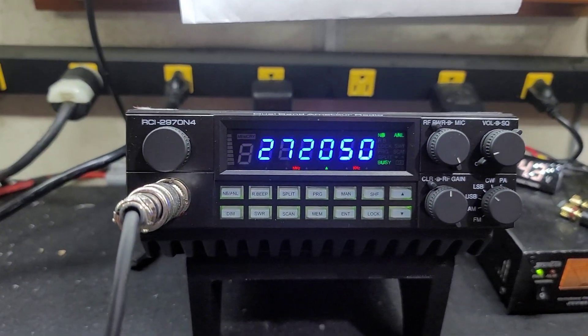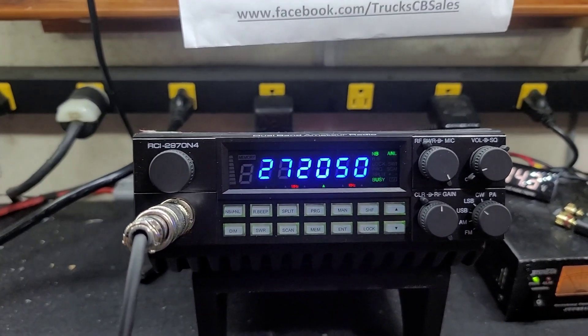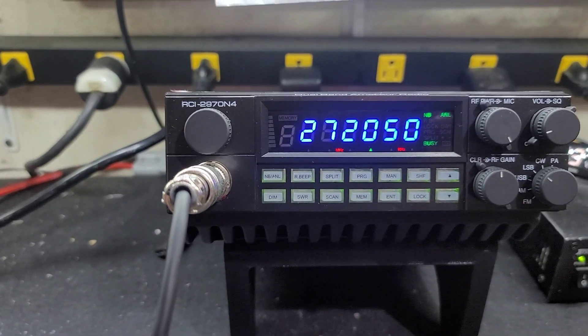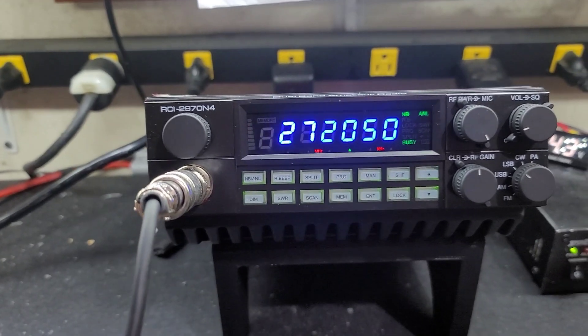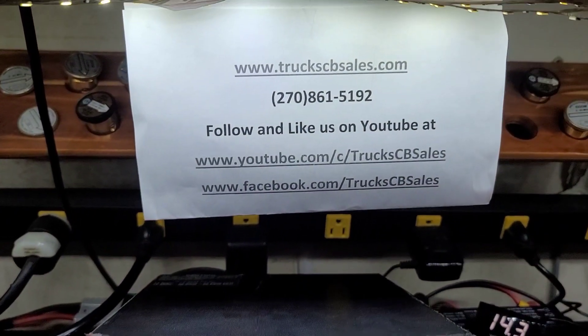Alright Robert, run this on your 100 amp supply — it'll be a beast. You can run up to 15 volts and that'll get you around 600 watts or so. I'm on 14 flat right here. It just depends on how you want to run it. Robert, have a good one from your friend Truck at truckcbsales.com.